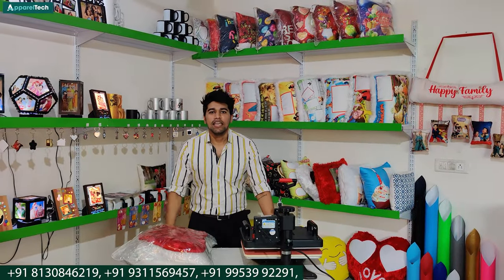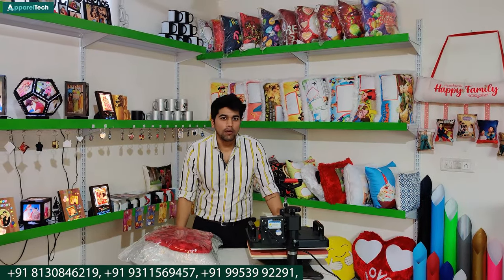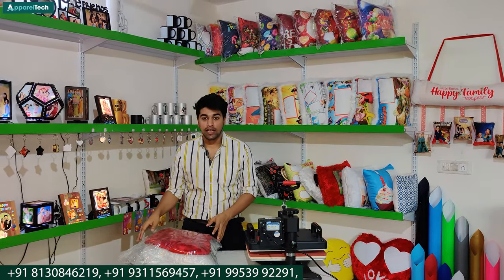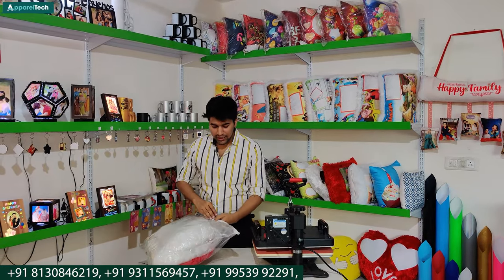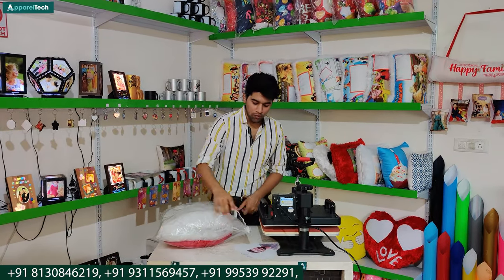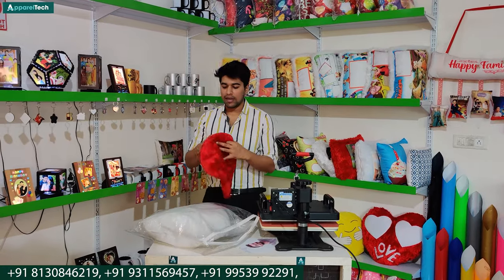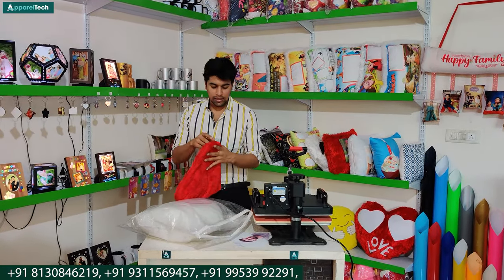Hello viewers, welcome to a new video. Today we are going to take a look at the new range of cushions, the latest range that you have not seen before. Today we will cover products that are very easy for printing and very unique. You will have a lot of different products that you can work with in the market.